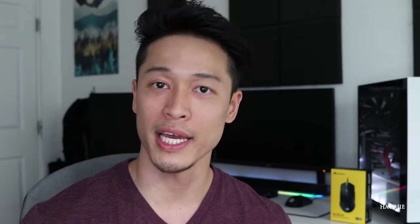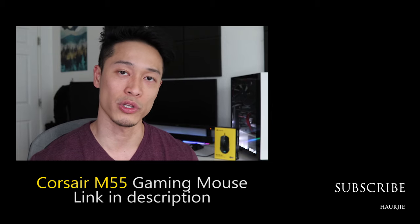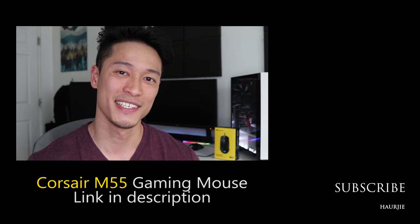That is it for the Corsair M55 RGB gaming mouse review. Let me know in the comments below what you thought of the video and whether this is a mouse you'd like to pick up. Thumbs up if you enjoyed it, and thank you so much for watching — I really appreciate your time. As always, I'll catch you in the next one. Peace.